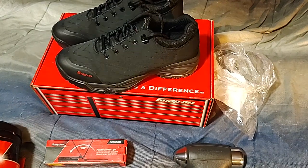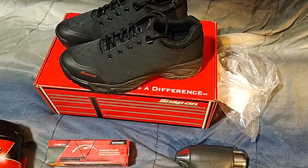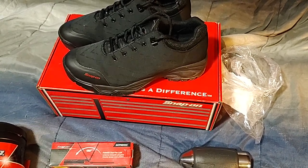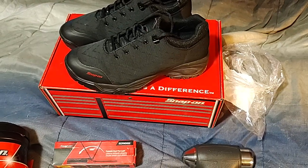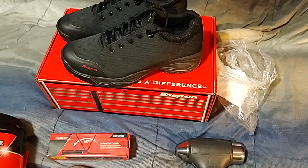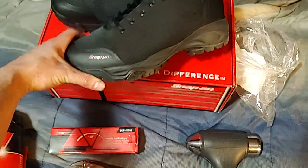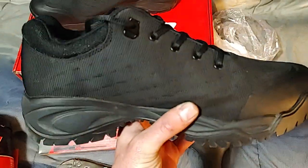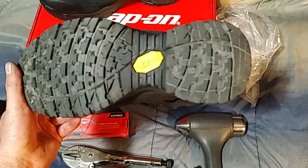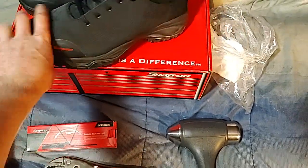I needed new shoes — my Romeos were getting blown out and they're about a hundred bucks. He had these ordered for someone and they didn't fit the guy, so I got lucky and got them for about $20 off — paid around $90. They're non-slip shoes with a nice breathable material. I wore them a little bit on the way home and they're super nice and comfortable.